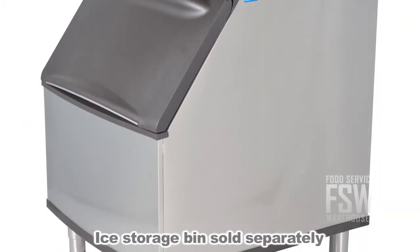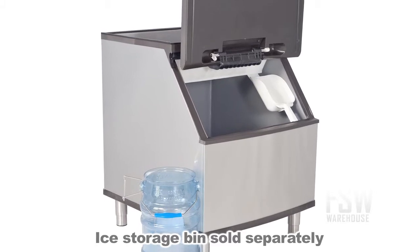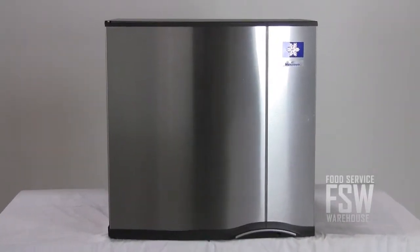Browse our website for compatible ice bins or ice dispensers for this ice maker, or a perfectly matched ice bin and combination unit. A small restaurant could really benefit from a modular half-cube ice machine like this one.